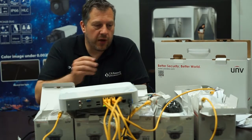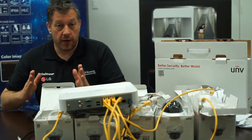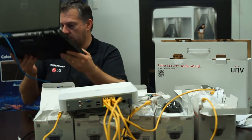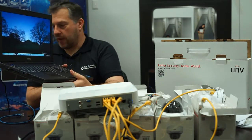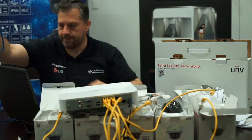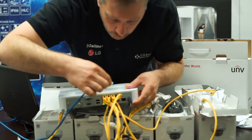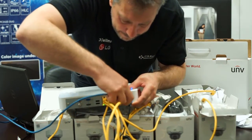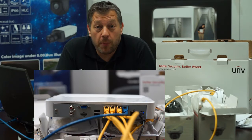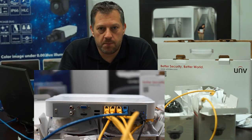So as you can see, I've unboxed all my cameras and I've plugged my cameras into the back of the NVR on these PoE ports here. The next thing I'm going to do is plug in my laptop — I've got my network cable here and I'm just going to plug it into another one of these PoE ports. Just to confirm: my laptop is plugged into the PoE port, not into the LAN ports — plugged into the same bank of ports as the cameras.